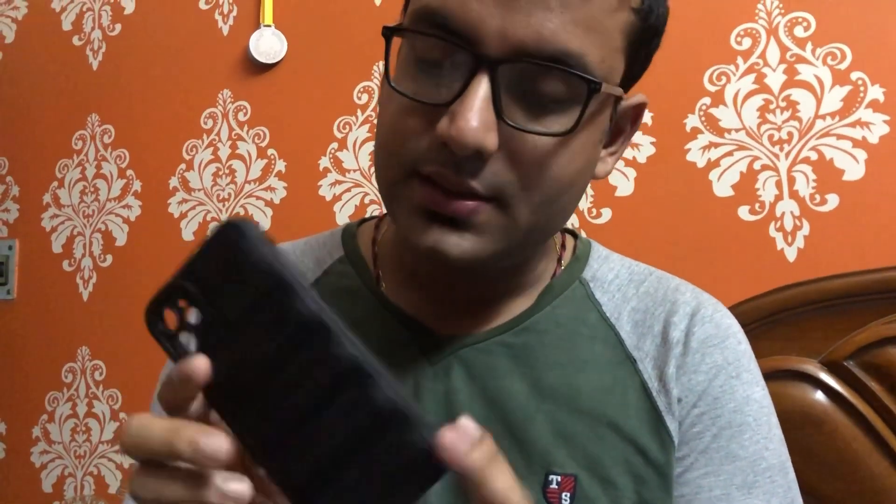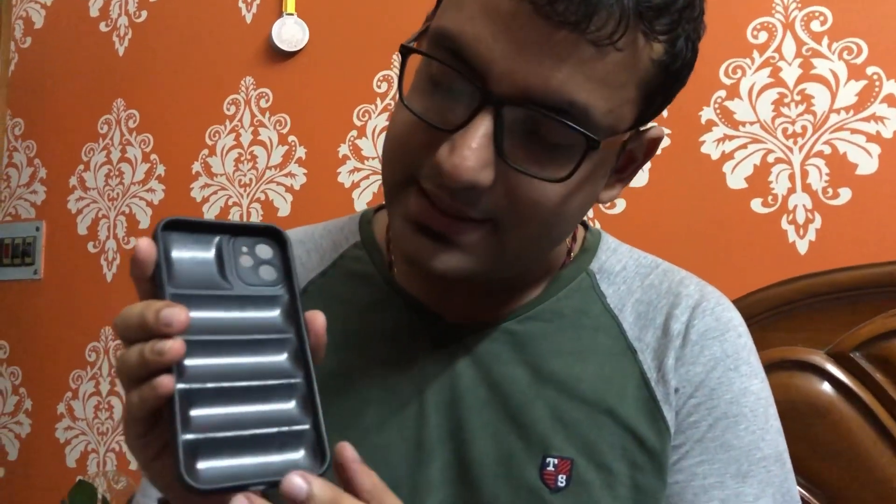This is the cover I received from Flipkart, and it is exactly the same as shown in the product listing. This is the back side and this is the front side. You get all the required holes — the charging port, lightning cable port, all the cameras and flash are there as needed. The back side is really soft.